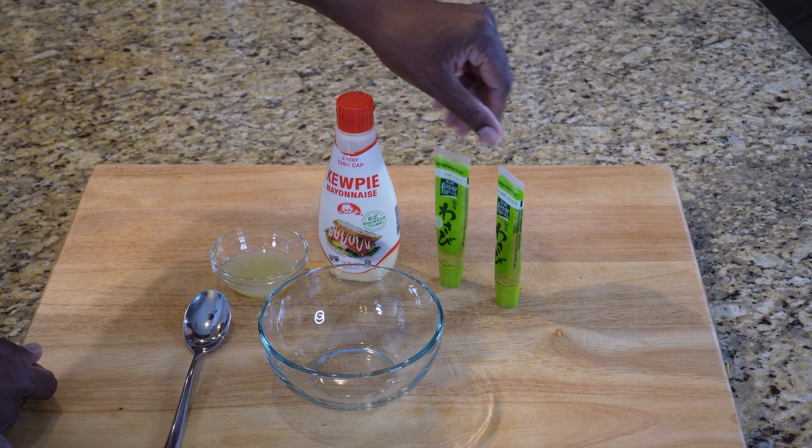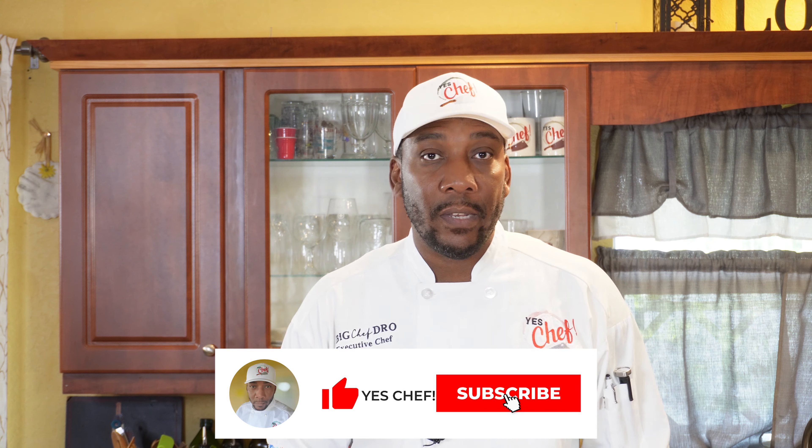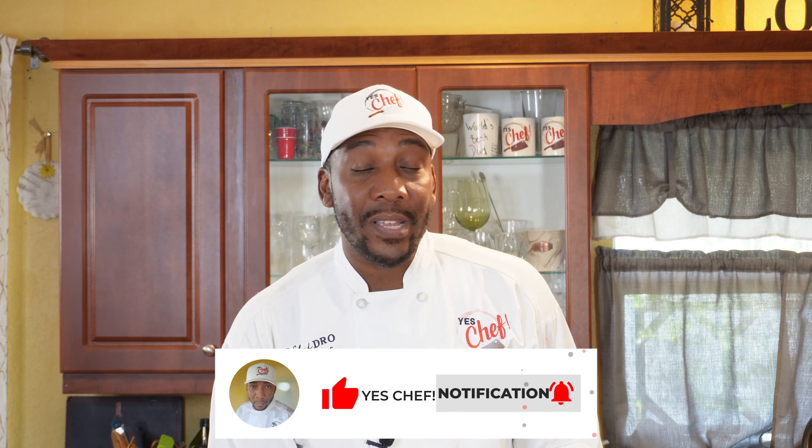I only have a little bit of wasabi left in this one, so I'll be using this. Now, these sauces are based on your taste — I'm just giving you the ingredients. I really can't give you the ratio because the way I like it, you may not like it. Now, usually a wasabi aioli doesn't come with a lime flavor, but I made it key lime wasabi aioli.